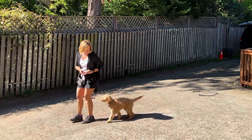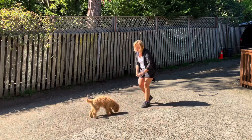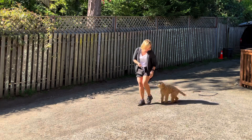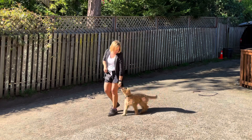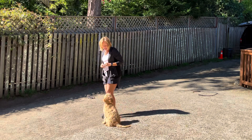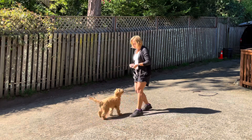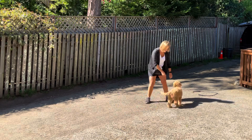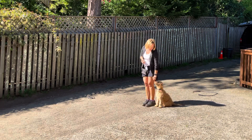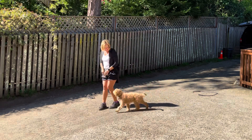Yes. Good. This is really sort of the fundamentals of leash walking. Come on. Yes. Be at my side. Yes. Give me eye contact. And then sit when I stop. Oh. We want to spin and face the front, but I really want her to learn to stay at the side. Yes.